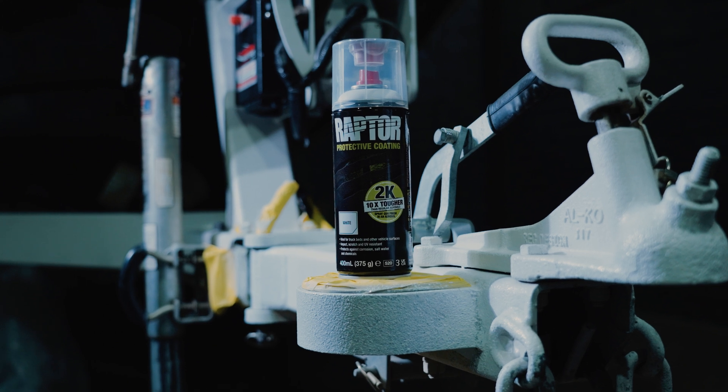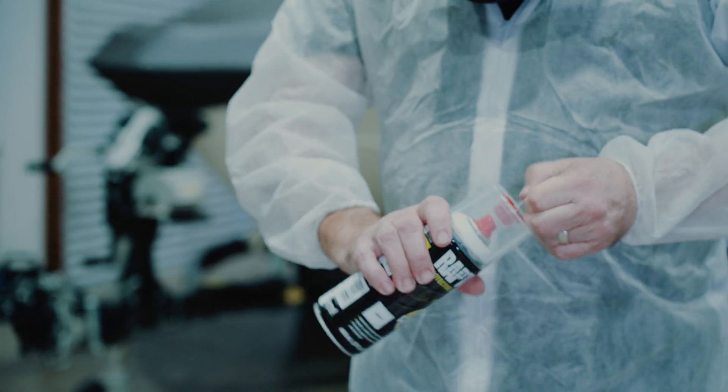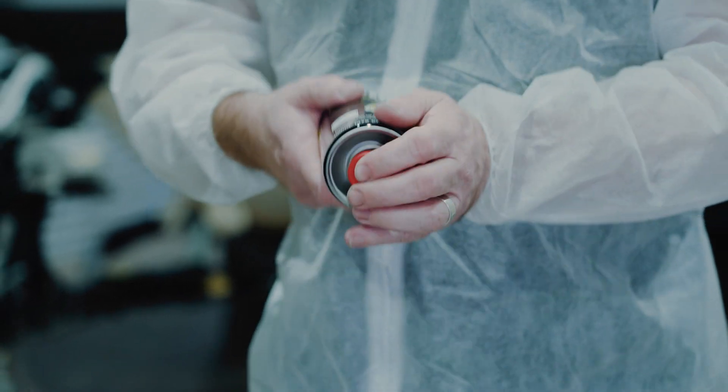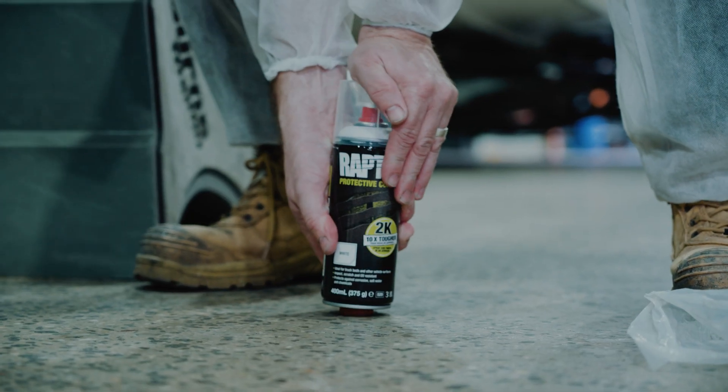The second method is using our Raptor white aerosols. First up we're going to shake the can for 2 minutes. Take the red cap off the top and attach it to the bottom, and apply pressure to release the hardener inside. Now we're going to shake the can for another 2 minutes before use.